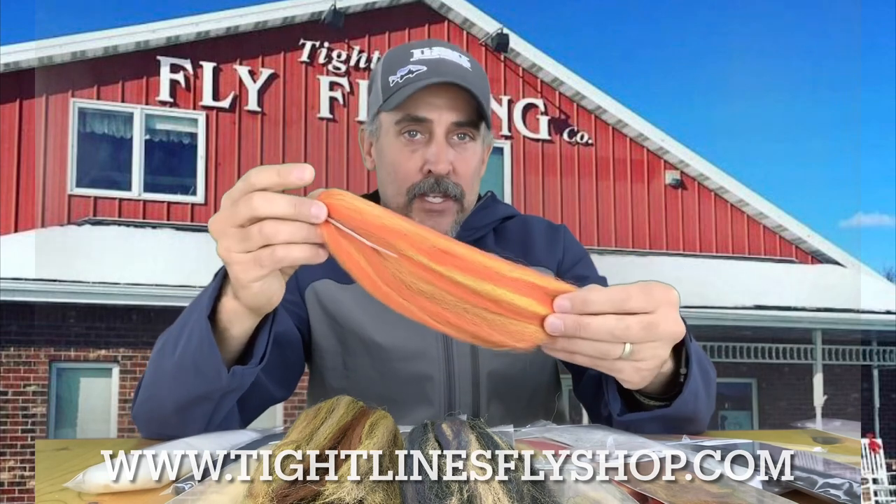We've got it in about 28 different colors and you can find this on the website at TightlinesFlyShop.com. Get your Pesca hair.